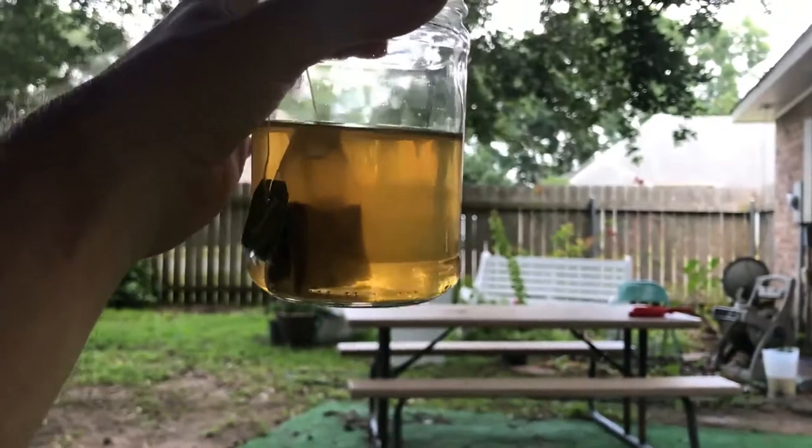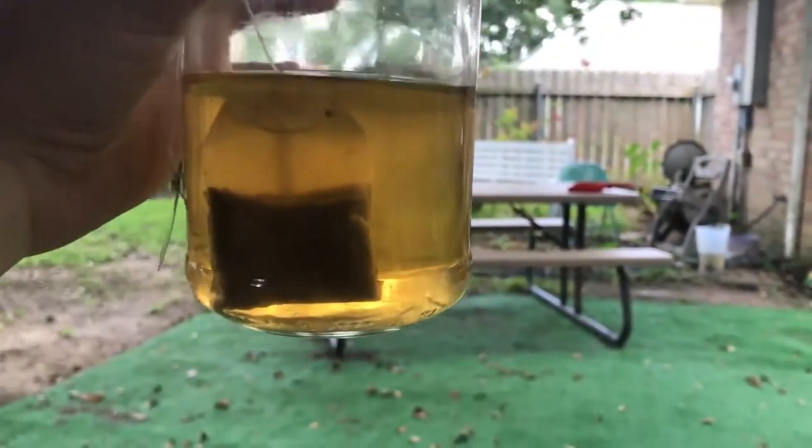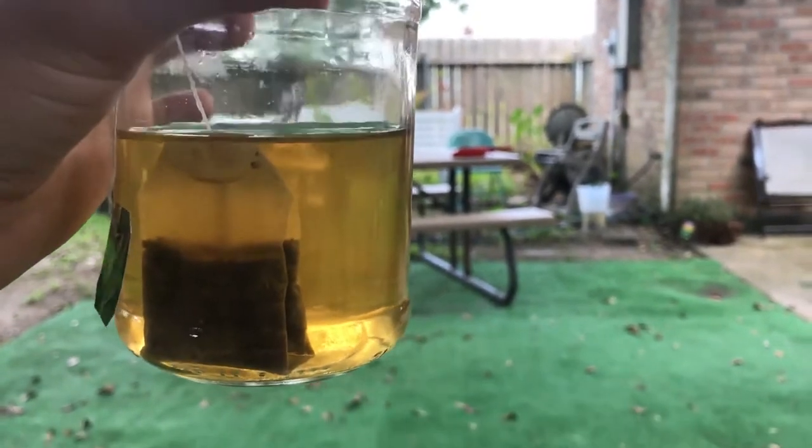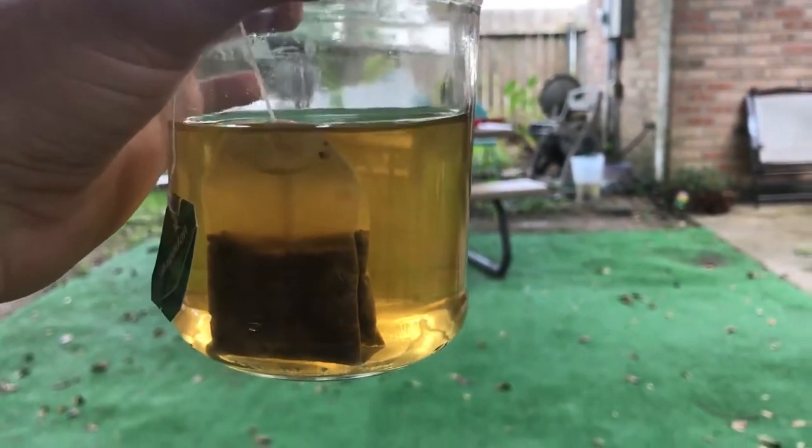We are back with the lemon tea. Why is it so dark? It looks really dark on the video. Let me fix the camera. There's our lemon tea — how does it look? It kind of looks like dark piss, not gonna lie.